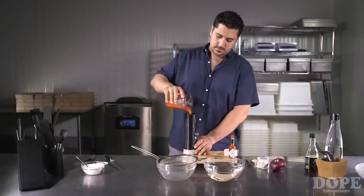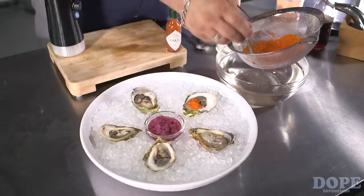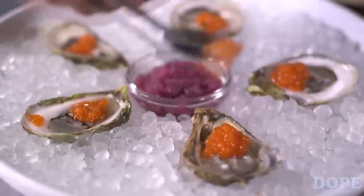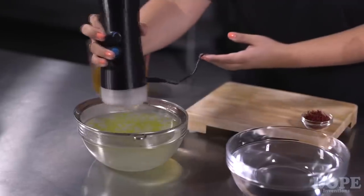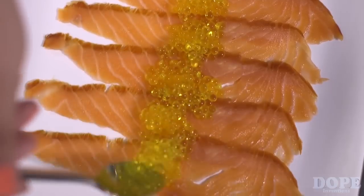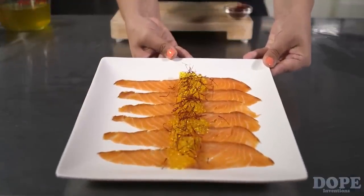Now we are repeating the same process with Tabasco sauce to create a delicious oyster dish. And voila! With little effort, you can wow your guests every time. We infused water with saffron to make saffron pearls and serve it atop smoked salmon. You've just upped the value of a traditional dish.